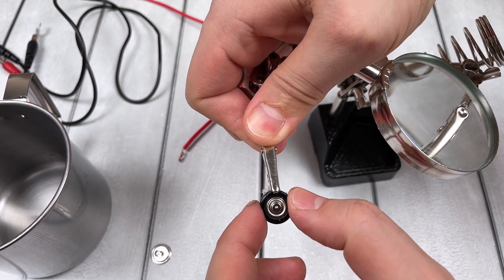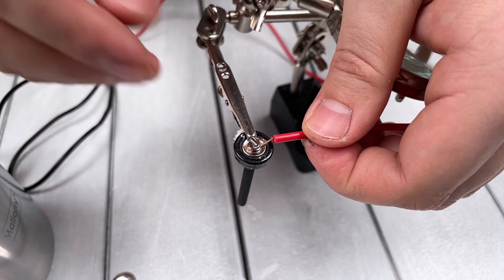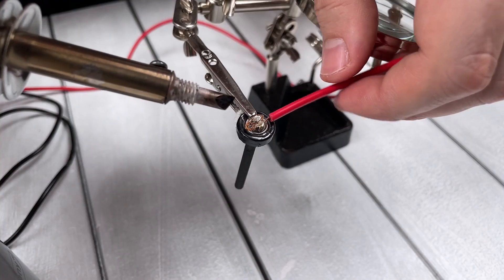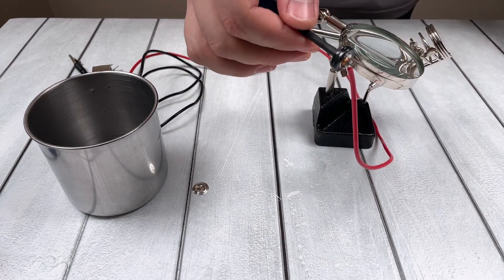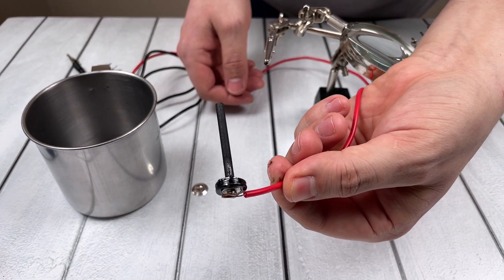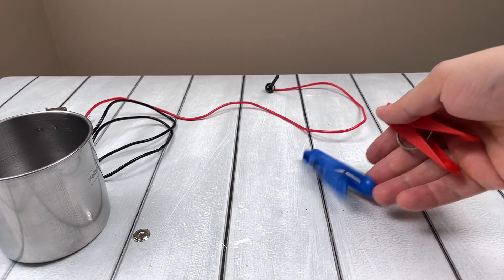We fix the rod and solder a regular copper wire to it. If you don't know how to solder, you can just glue it. We will also need two clothespins — they will help hold our rod and correctly fix the iron mug.